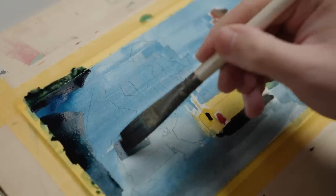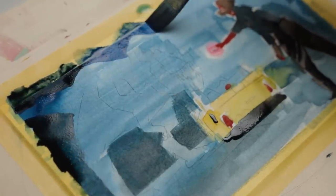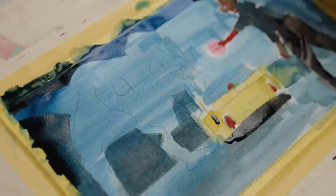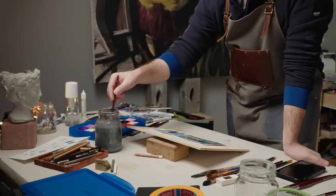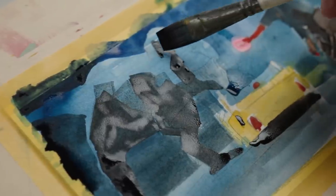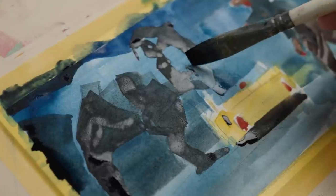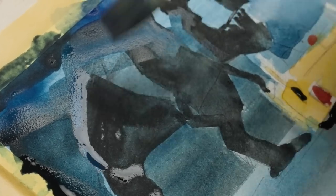My gouache painting process is very different from how I approach my other paintings, but it's also not rocket science — it's actually kind of underwhelming. I like to fill the painting surface with base colors using a big brush and loose, broad brush strokes. This allows me to quickly cover a large area and establish the overall color scheme. Then I paint in all the shadows, paying attention to the direction of the light and how the shadows interact with all the different shapes and forms, creating a sense of depth and dimension within a few minutes.